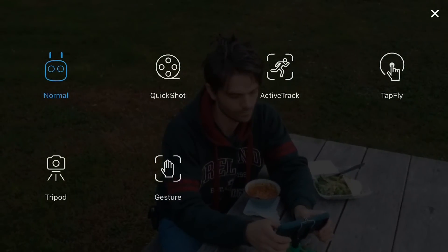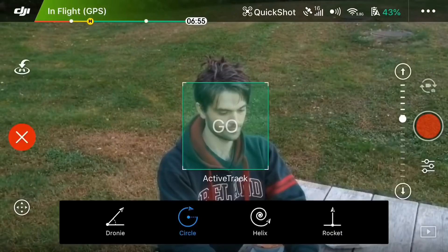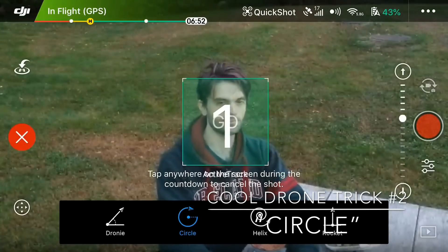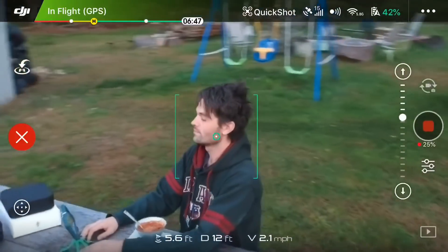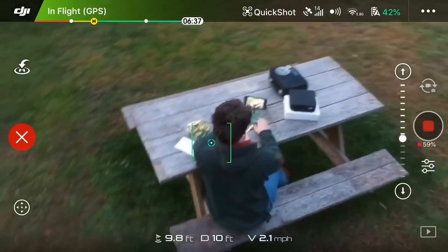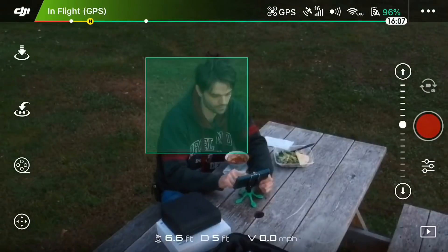Your next really cool drone trick is what's called Circle. You have to have the subject highlighted and then tap go. Once this happens, your drone will take a full 360-degree orbit video of your subject. This only works on the phone when you have the phone connected to the drone.